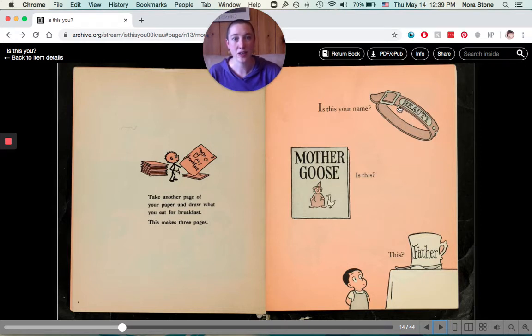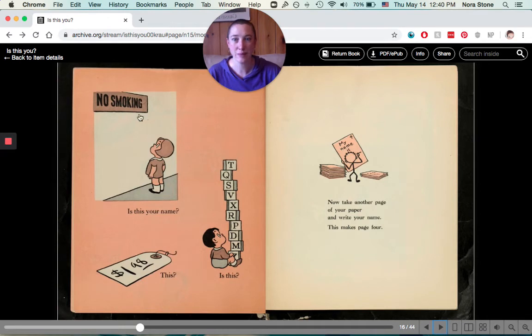Is this your name? It says beauty. Is this your name? Mother Goose. Is this your name? This says father. Is this your name? Can you read those numbers? Or how about this? Does that even make a word? See if you can read it. Take another page of your paper and write your name. This makes page four.